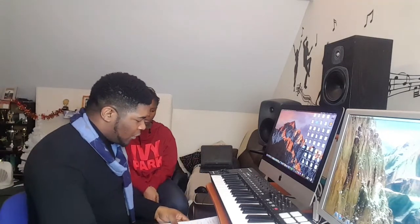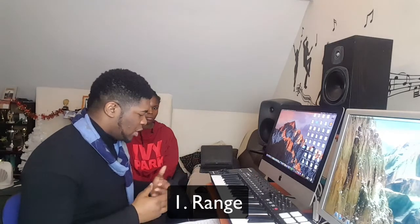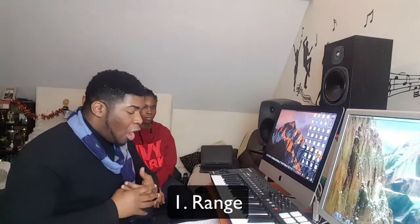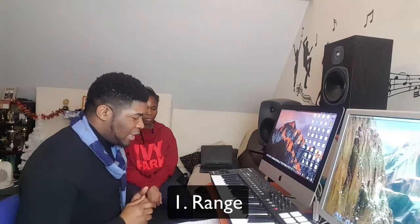First of all, she has a good range — a sufficient range. I've done some research and Beyoncé's voice can go from a G sharp in the second octave all the way up to F sharp six. That's way high — that's into the whistle voice.